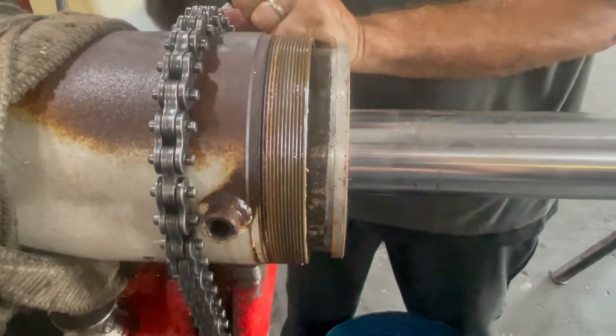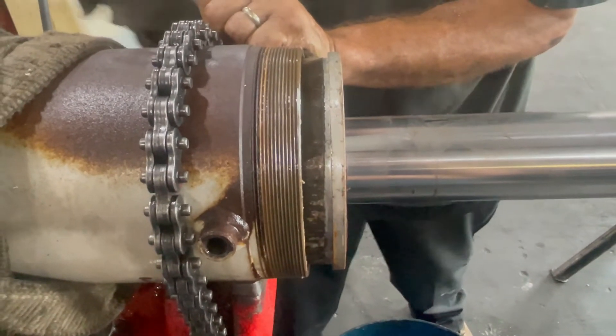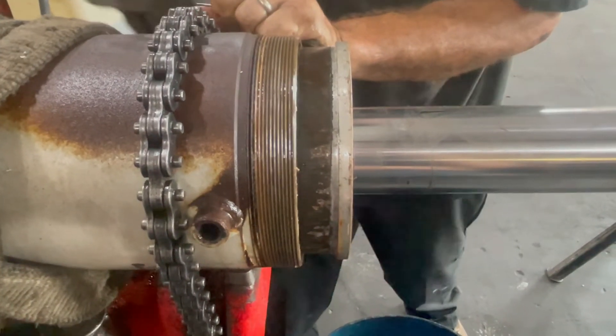He is pulling out the gland. You can see all that dirt that is built up on the gland making it difficult to remove.